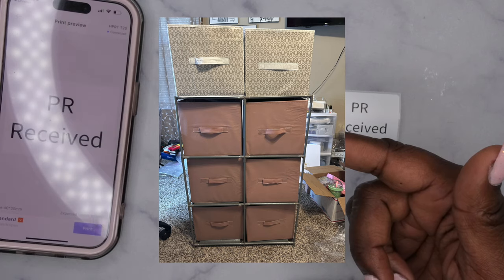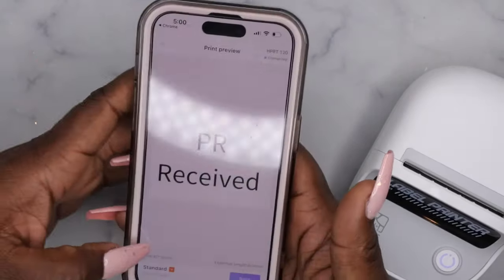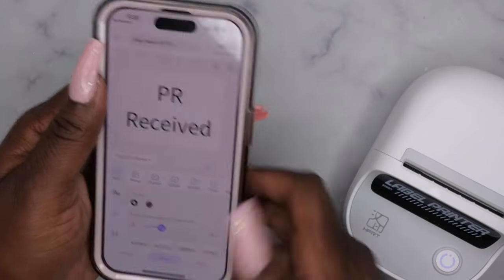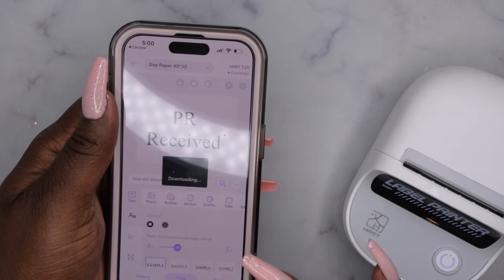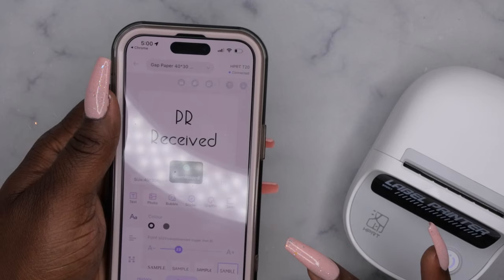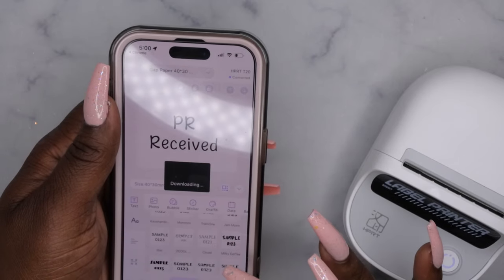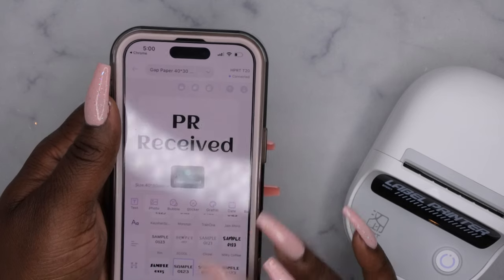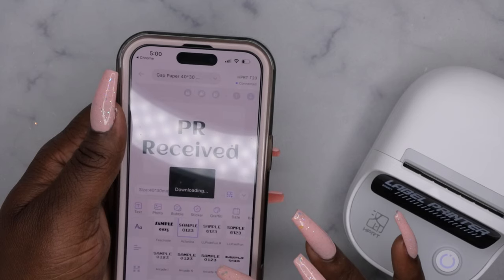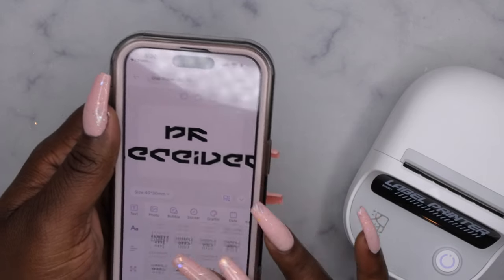I just got these little bins for my nail room and I'm trying to get a bit more organized about how I film. I also want to show you guys quickly that this has different options for text — so you can have the text look like different styles. There are a lot of different options here. 'Sample 1 2 3' — look at that! The options are endless when it comes to text, which is really cool.